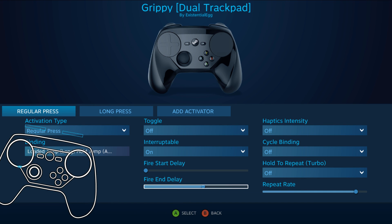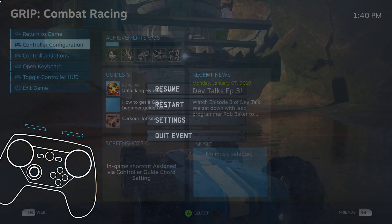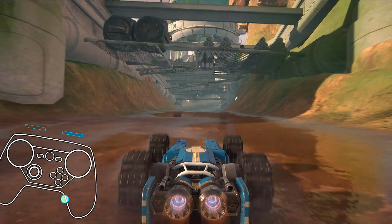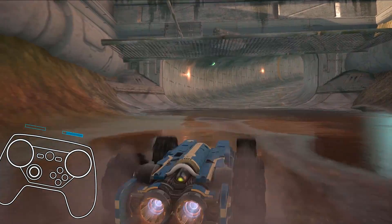I just made that a loaded jump. On a regular press it's just a tap, but then I gave it a fire end delay. I had to experiment with that a little bit, fiddle around with the timing. But then I also put a long press option, so a long press is if I just want to load it the way it normally is so I can let go whenever I need to. And that's really it.